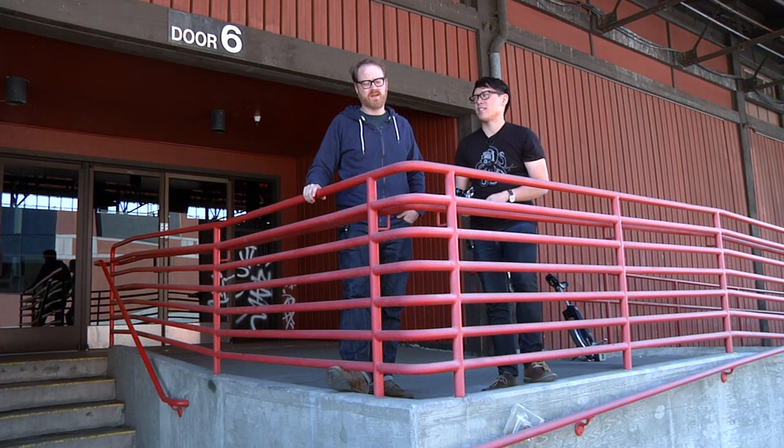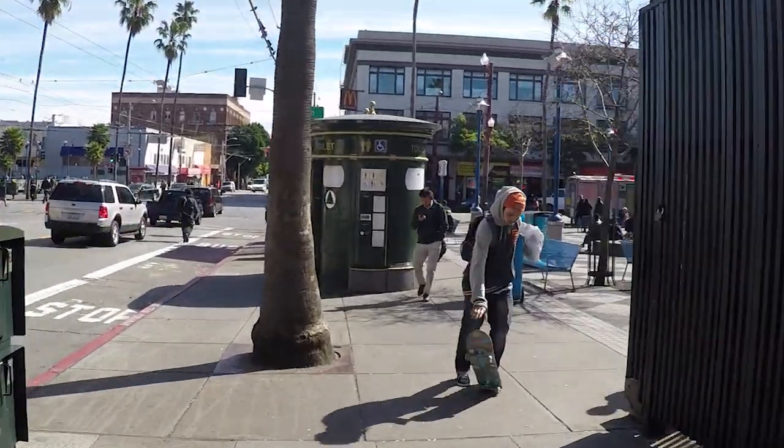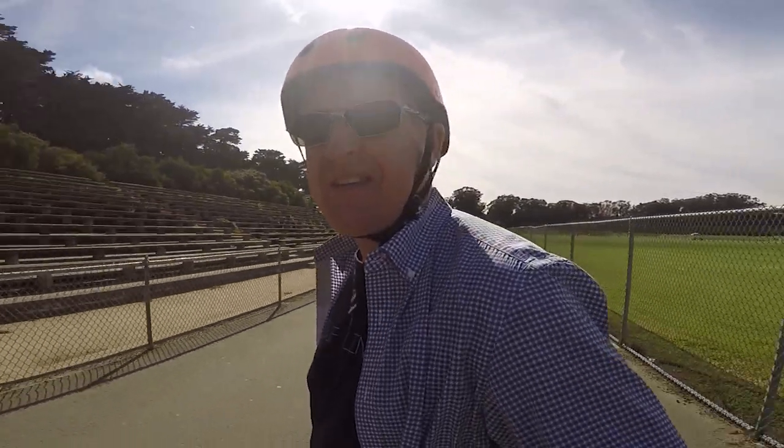Hey gang, it's Will from Tested. And it's Norm from Tested. There's nothing I like more than action sports and taking selfies of yourself. Who doesn't want a good selfie? A selfie for the world is just photography.